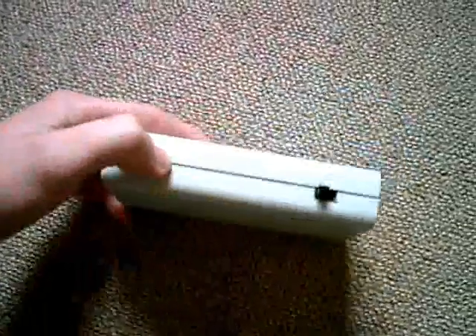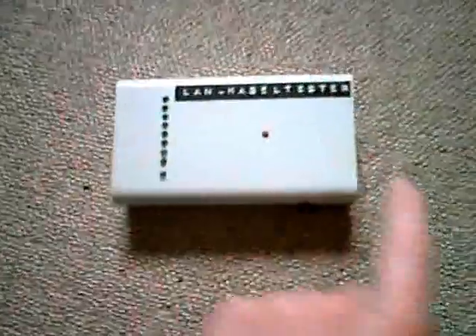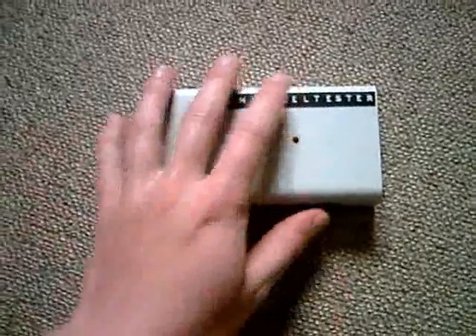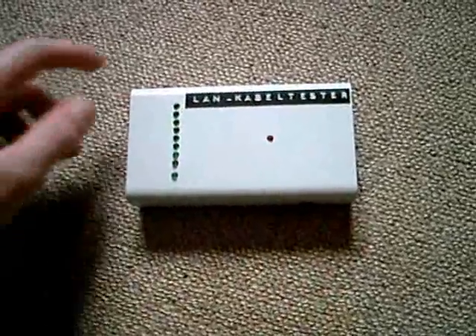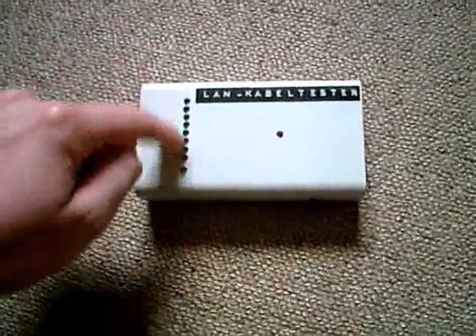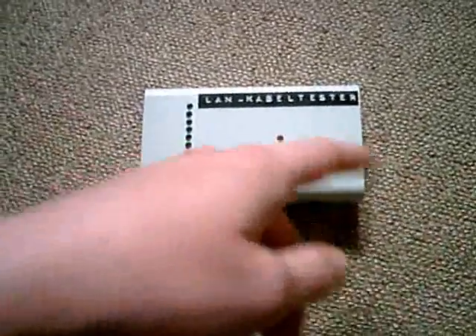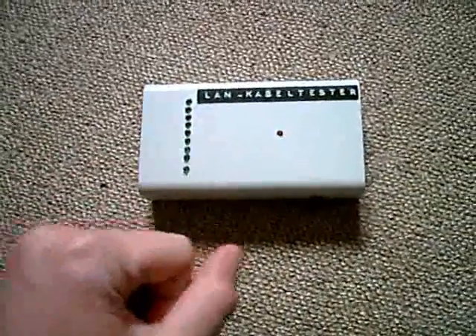There's one jack right here, the other one right here, and a power switch right there. You plug in the cable on this side and on this side, then you turn it on. This LED here starts flashing, and using some integrated circuits in there, the whole thing makes these other LEDs flash as well. You have the cable in there, and each time this LED flashes, one of these LEDs will flash.